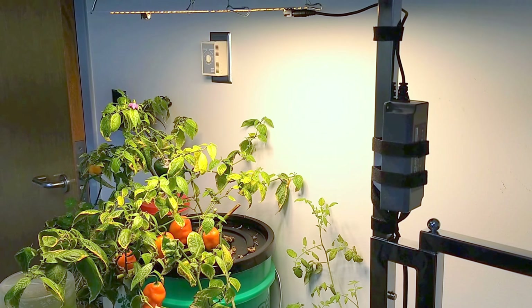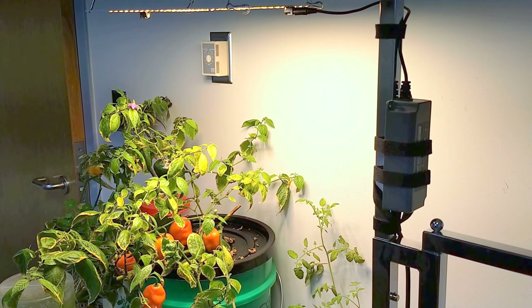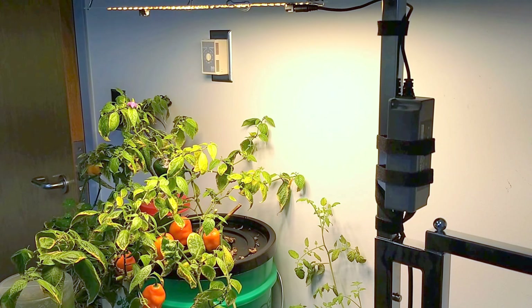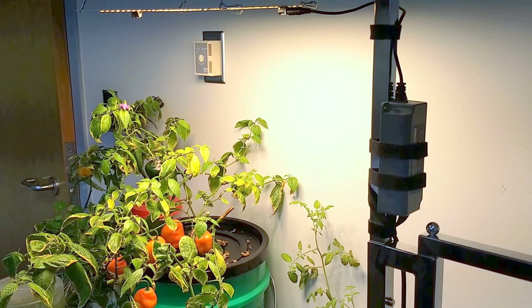The support turns out it was just a chrome garment rack from a local store that's going out of business. I picked it up for about 20 bucks, and because the arm goes up and down that the garments hung on, it allows me to adjust the light up and down over the plant.